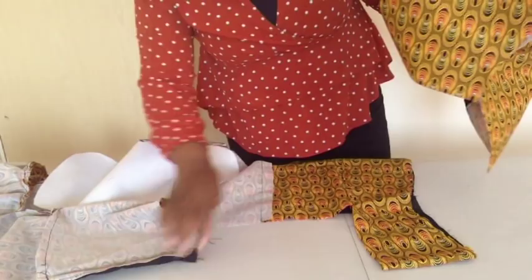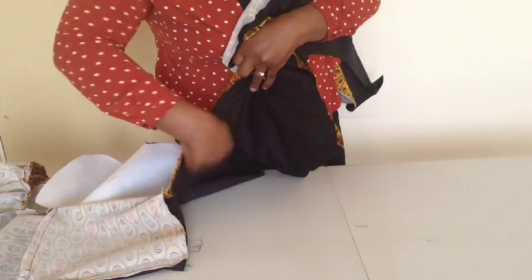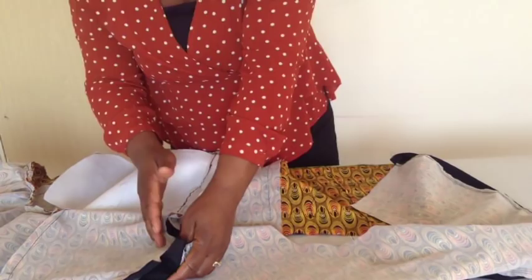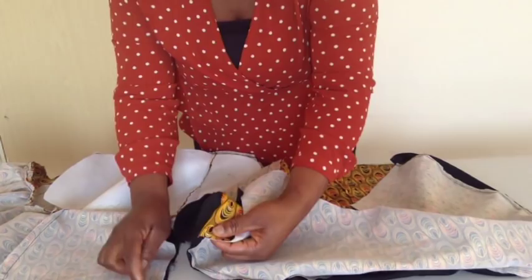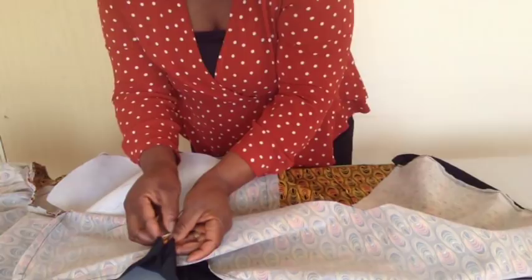I'm going to fix this lower part to this side. This is the wrong side of the main fabric and wrong side of the lining. I'll join these two together here — I'll use a pin. This line is the length of the blouse, the crease on this line. This is the length of the peplum, so I'll join them together — this line will be on the same line with this one. Right side of the fabric to the right side of the peplum — I'll pin it together on this line.